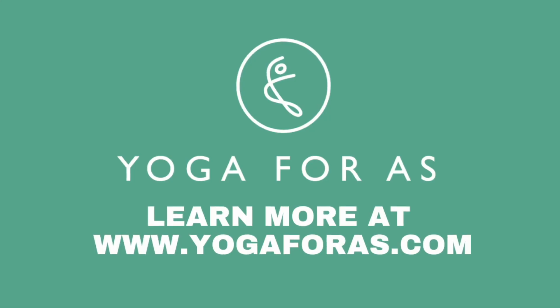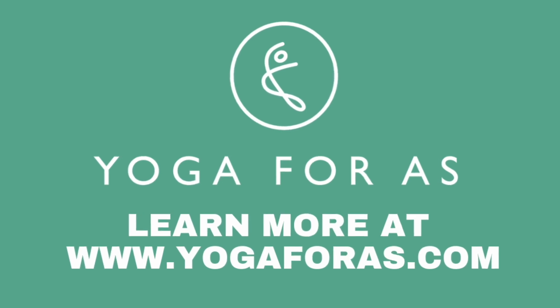You can follow up from this class with a free live online class with other people with AS. You'll be taken directly to the live classes and the virtual library by following the links in the description below this video. Or you can go straight to our website, yoga4as.com, and follow the links from there. We'll see you in the next video.